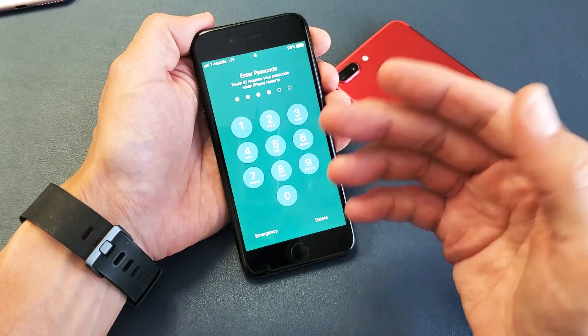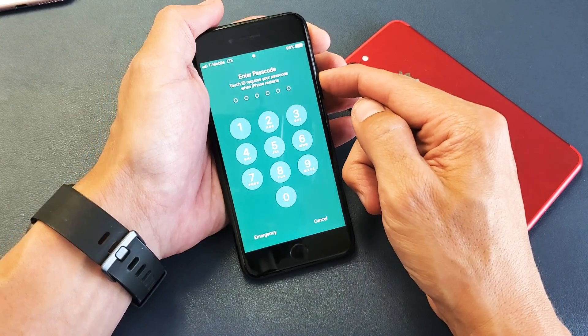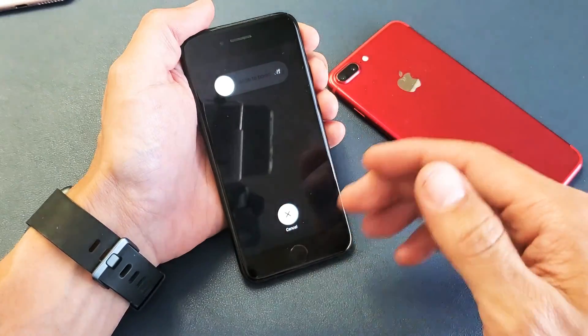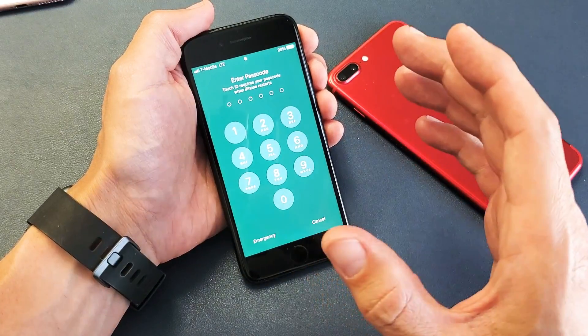Another thing to note: even though you can't type in your passcode, you're probably also trying to restart your phone, but you're not able to slide to power off either. If that's the issue, we're going to get you up and running right now.